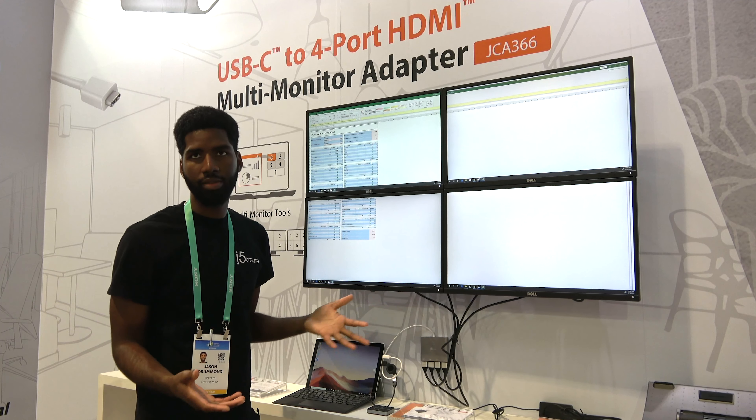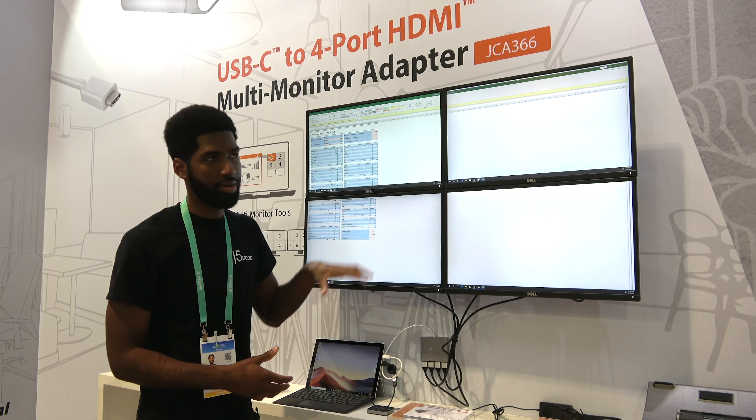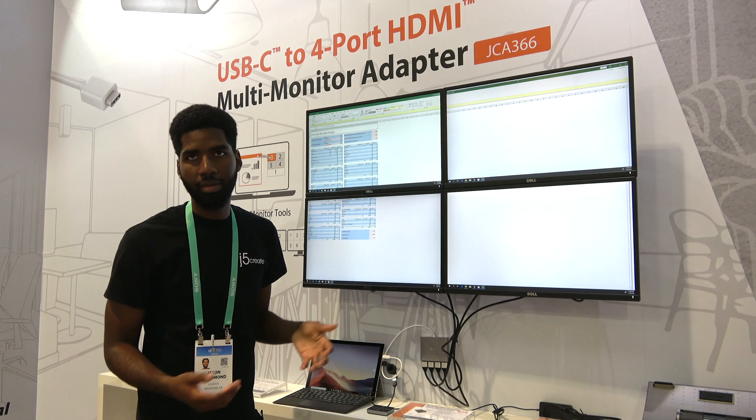That is how the JCA366 works in a nutshell. It allows you to just expand what's already existing — it's a different way to manage your displays, as you can imagine.